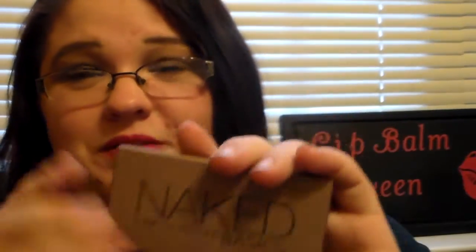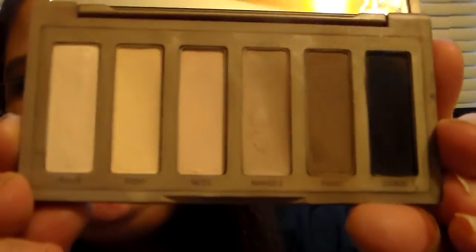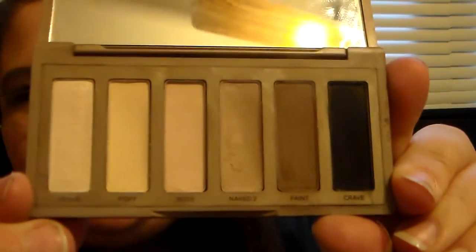If you don't have this in your collection and you love basic, neutral eye looks, this is definitely one you might want to purchase. This is why I chose it for my Palette of the Week — I kept looking and thought, I haven't touched this in a while, so let's get this one out. It's beautiful shades and I love this palette.